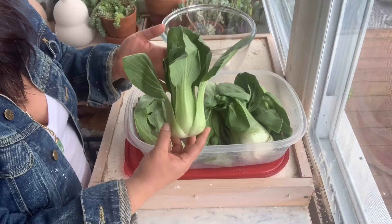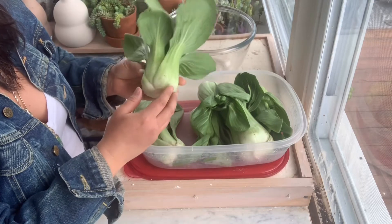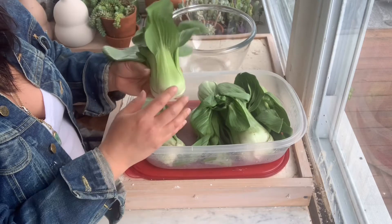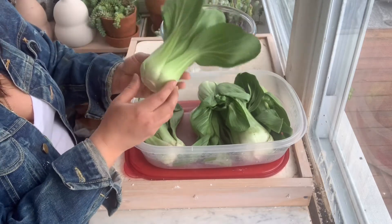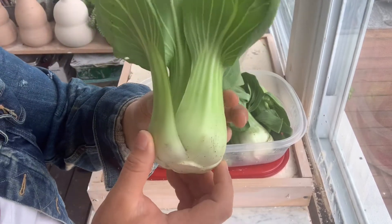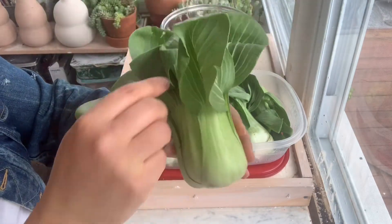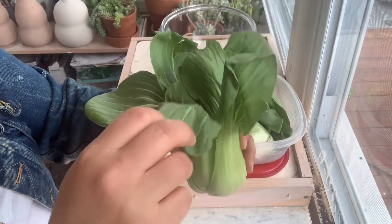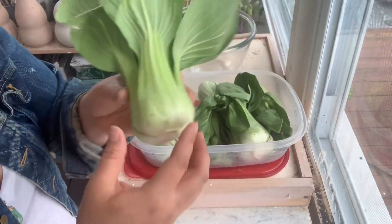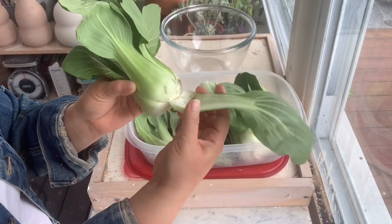I went to the grocery store the other day and bought some bok choy. This is a Shanghai style bok choy. What I'm going to do is pull the outer leaves. Take a look at your bok choy and as you peel your outer leaves, peel the outermost leaf first — not from the inside, because that's counterproductive. You just take it and snap it off.